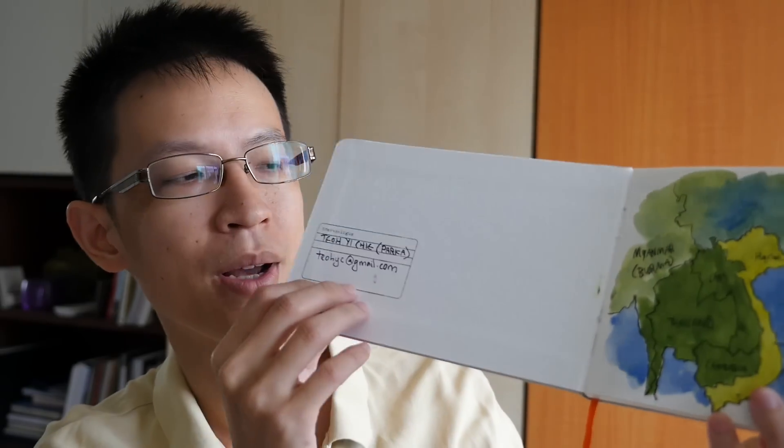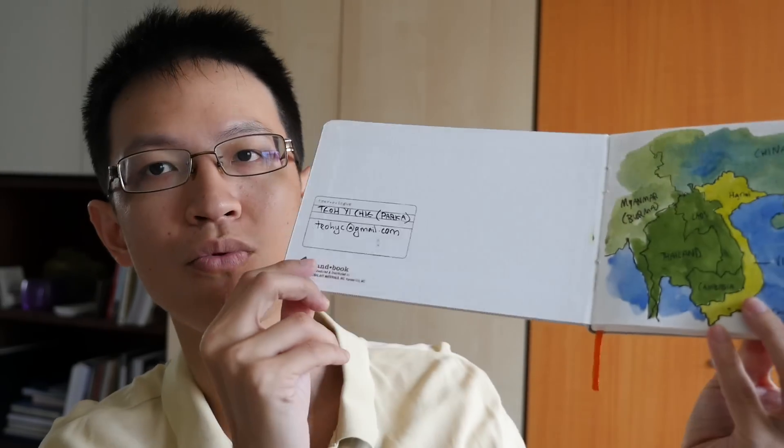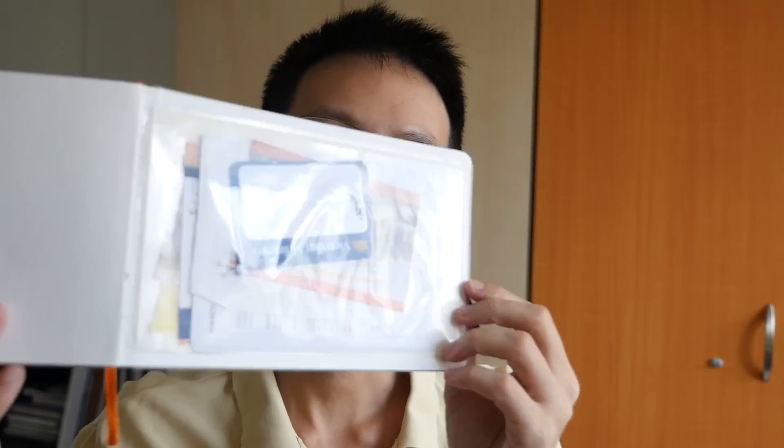Let's take a look at what's inside. This is the insert behind the cover. They have a little box here for you to write your contact details, just in case you lose it so people can try and return it to you. At the back cover, they have a transparent plastic pocket that you can use to store things like receipts or name cards of places that you visit.